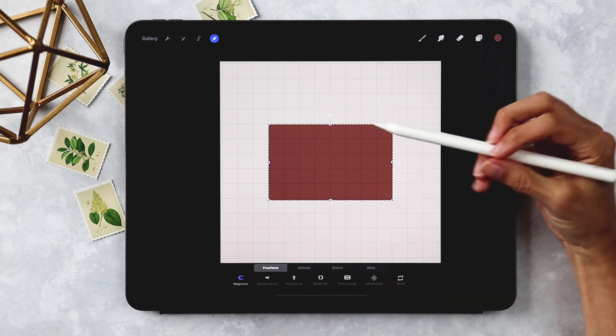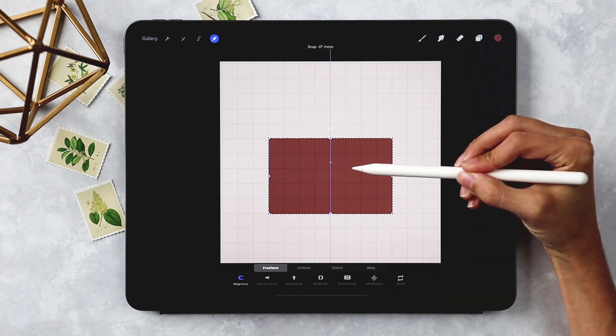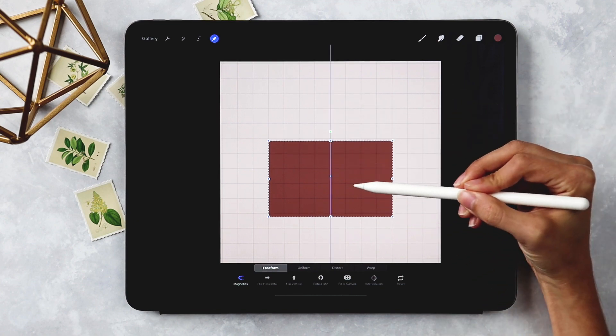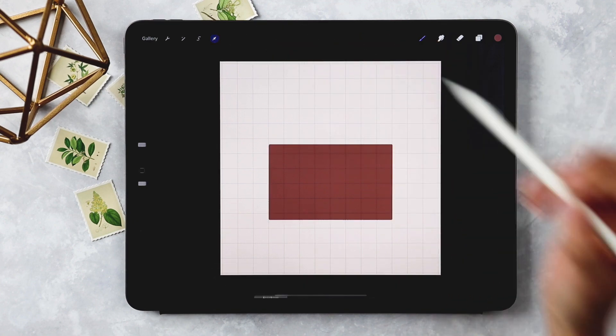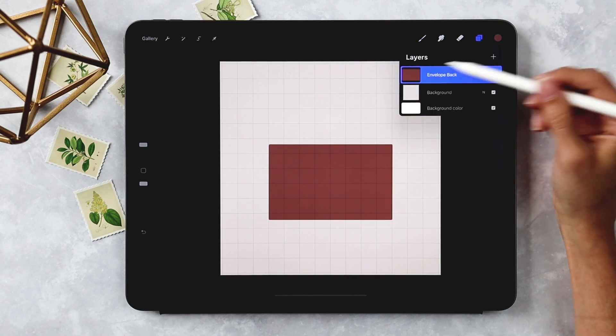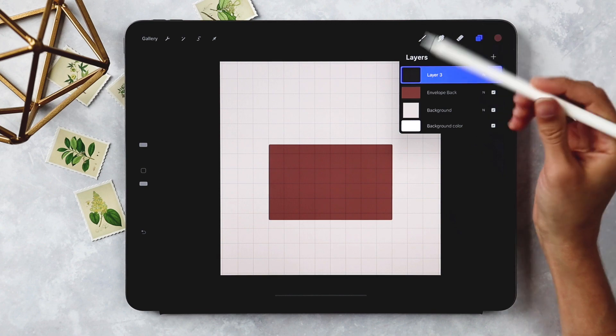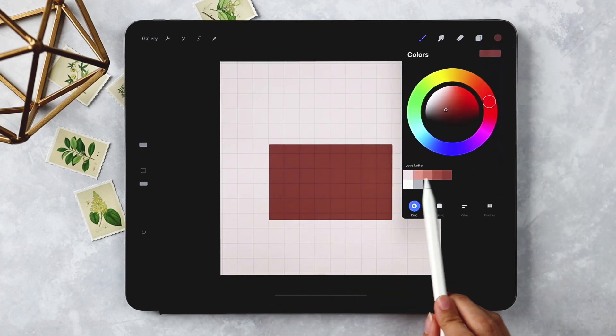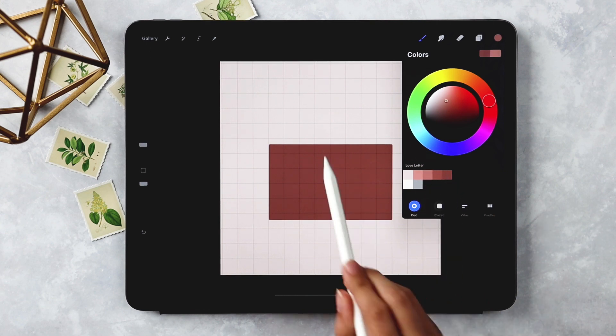I'm going to toggle the rectangle down a little to make room for the top flap up there. Now we're set with the back of the envelope. I'll create a new layer and label it 'side flap,' then choose this middle pinkish-red color for the side flap.